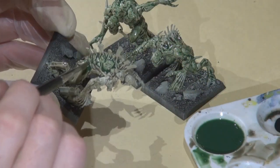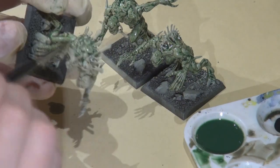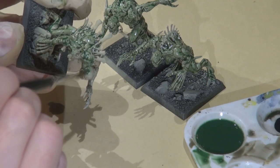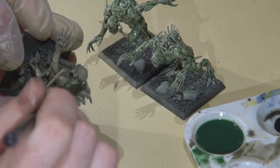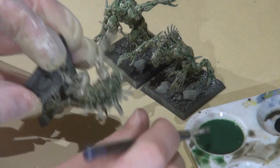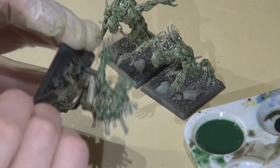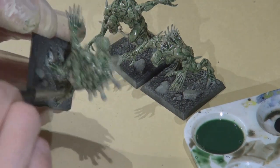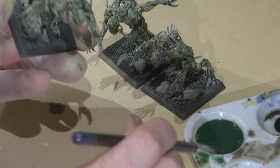Then I added some Vallejo Game Color green ink to that original wash I was just using. I don't want these guys to look like the Hulk, and it is fairly green going on here as you can see in the video, but we're going to pull that back by reapplying some of the base colors we started with, bringing back a lot of the larger surfaces that way.